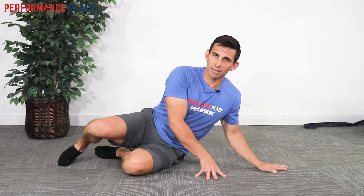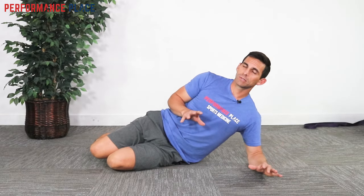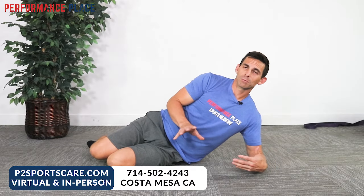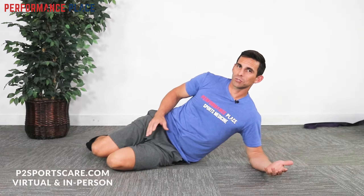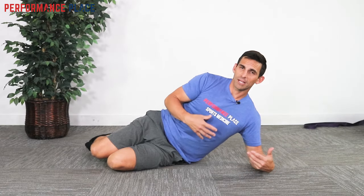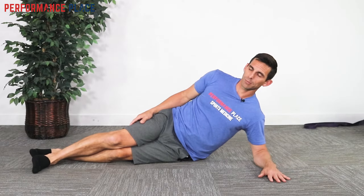I'm going to show you how we do it here at Performance Place, which is a little bit different from how they might do it at other places. There are a few variations, regressions, and progressions we can do. I'll show you one version today, but remember, if this doesn't work for you or it's too hard or too easy, there is a progression or regression — and that's where the magic of customizing your recovery program comes into play.